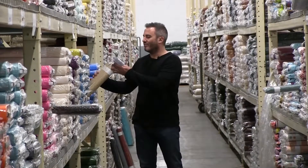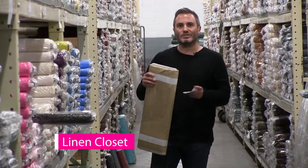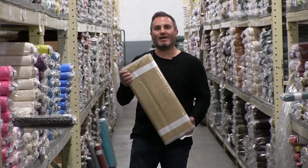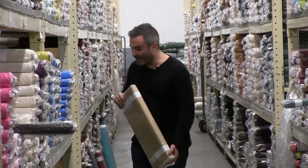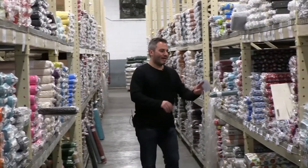Next up we have the Linen Closet line. This is by Janet Nesbitt of One Sister Design. This is a 14-piece group and it's really just creams and ivories. Really lovely. Great to add to any quilt or just to use in a quiet area.